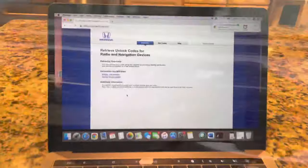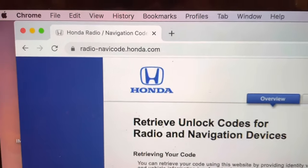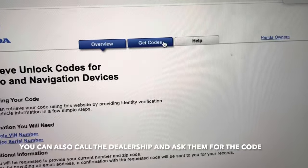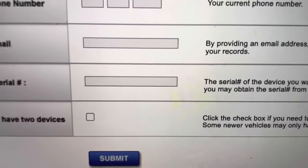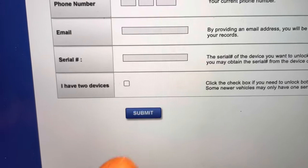Next, go to the website radio-navigcode.honda.com. You're going to need the VIN number and the serial number. Click on 'Get Codes', put in your VIN number, zip code, and the serial number of the radio. If you happen to have navigation, click on that as well, then click Submit.